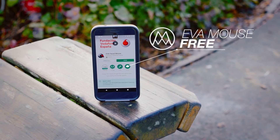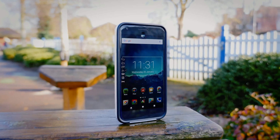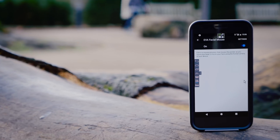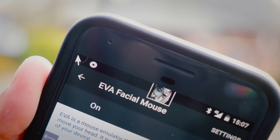This is an application available to download for free on just about any Android smartphone. What it does is it scans your face — it uses your forward-facing camera to look at where your face is within a certain frame, and depending on where you move your face, it'll move the mouse accordingly.